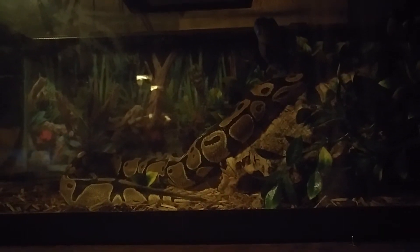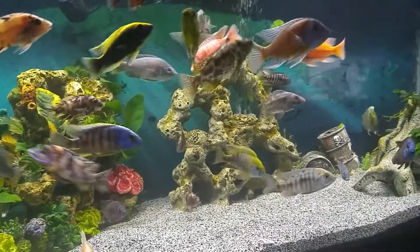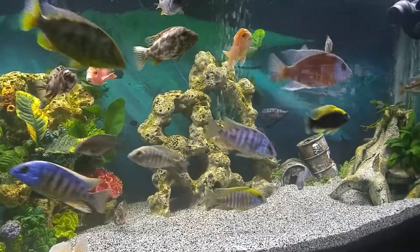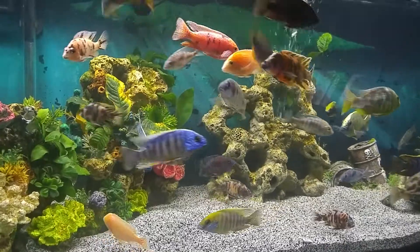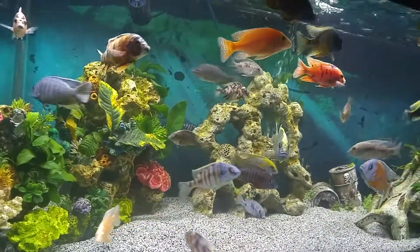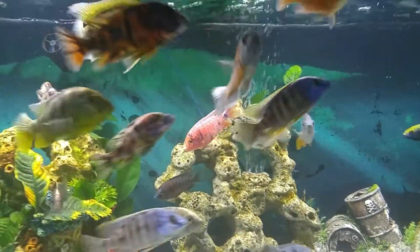We'll take a look at another thing. Here's one of the 75-gallon tanks I have. Sorry about the glare — I got the TV on, let me turn it off real quick. Alright, sorry about that. I just wanted to show a couple of the guys off looking nice.